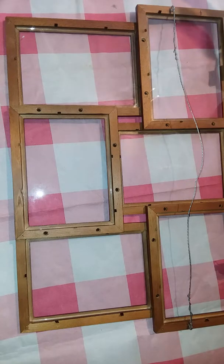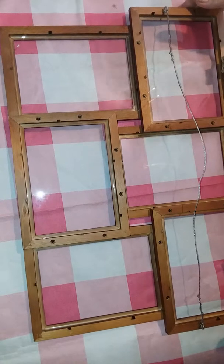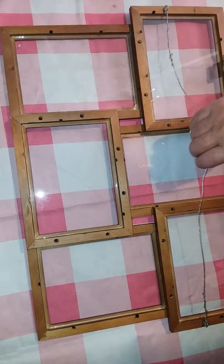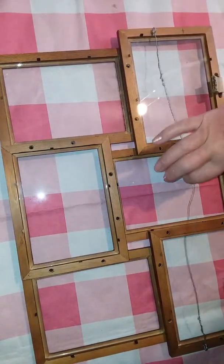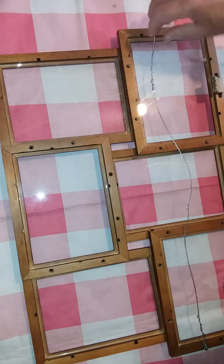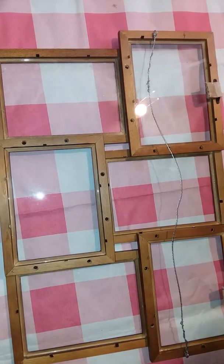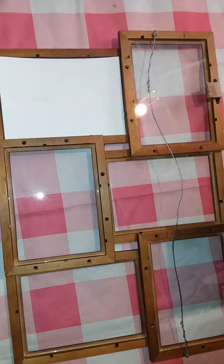One other great thing about these collage frames is that you can turn them different ways. You can use this in a horizontal position, which is how I was using it when I had my niece's photos in there, or you could turn it and use it vertically, which is how I'm going to use it today. I would have to switch around my hanging wire, but you can pick up the wire and hooks at Dollar Tree for a dollar. It does have hangers here which are too hard for me to level, so I'm going to go ahead and get my photos and cards in.